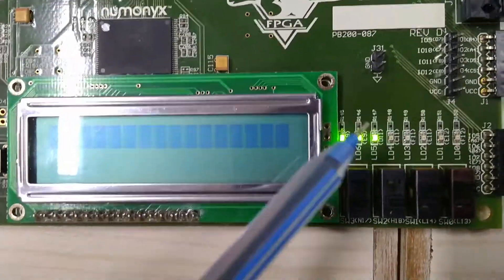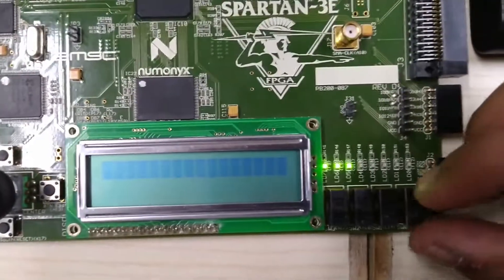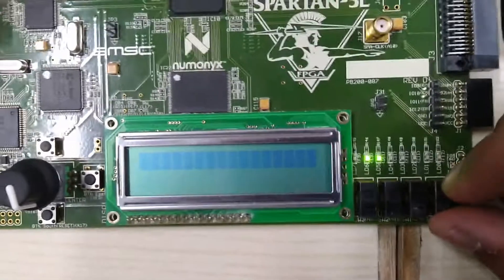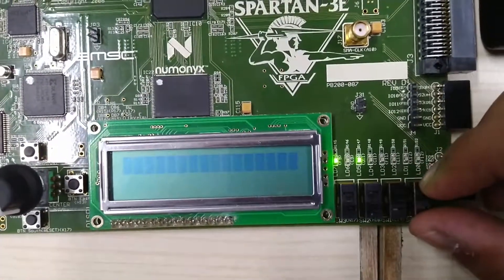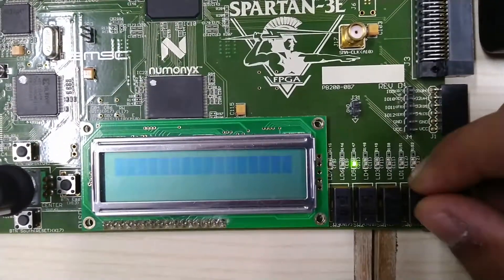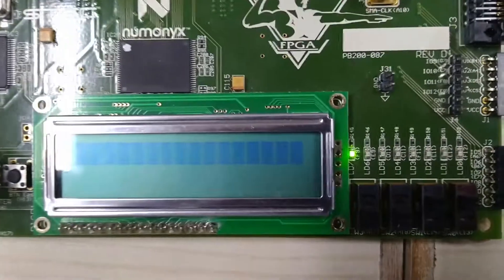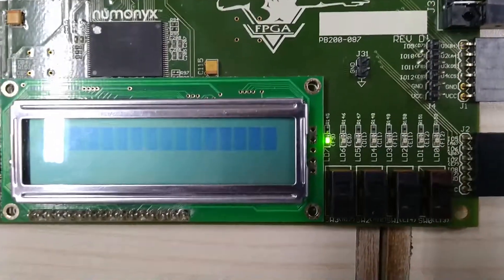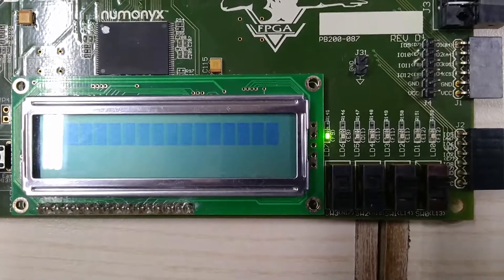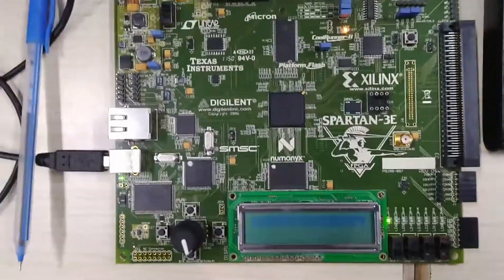Our LFSR sequence runs through 7 states and after 7 sequences it repeats, starting again from 1 0 0. We can see the sequence: 0 1 1, 1 0 1, 0 1 0, 0 0 1, and then back to the initial state 1 0 0. After 7 clocks it repeats the LFSR sequence because this is a 3-bit LFSR.